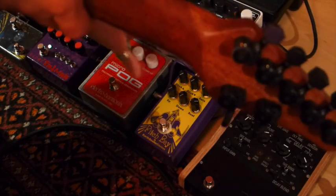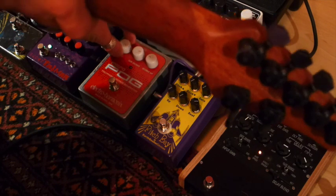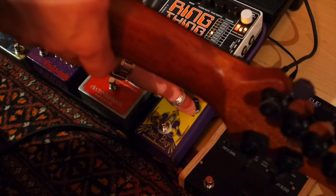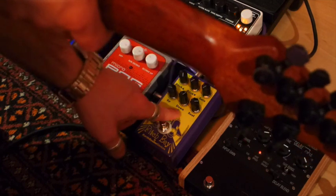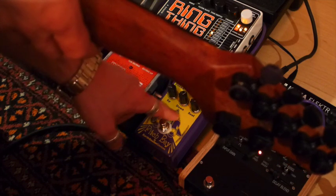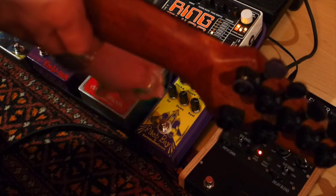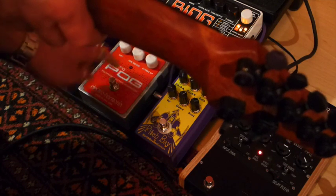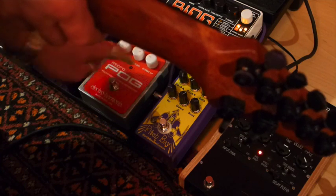First of all I'm going to set the pedals kind of the same. As you'll notice, the volumes on the Pitch Bay are a bit different, because on the Pitch Bay — which is a cool feature — you can boost the separate signals as well. On the Micropog, it's more tending to be unity volume for every octave.